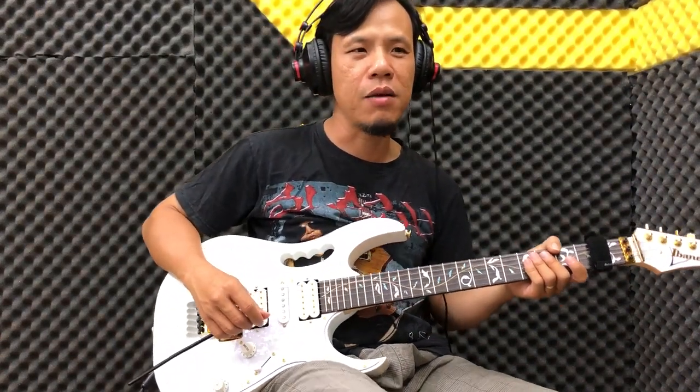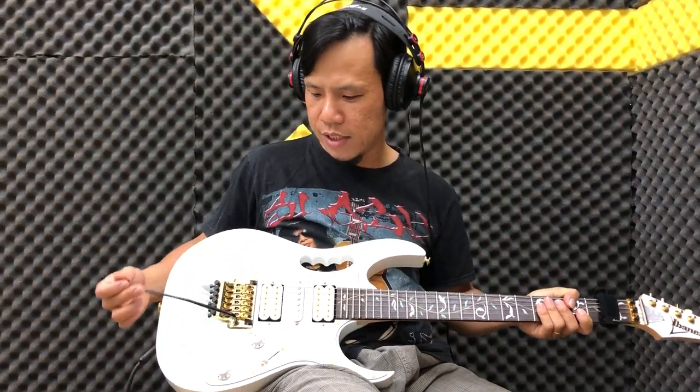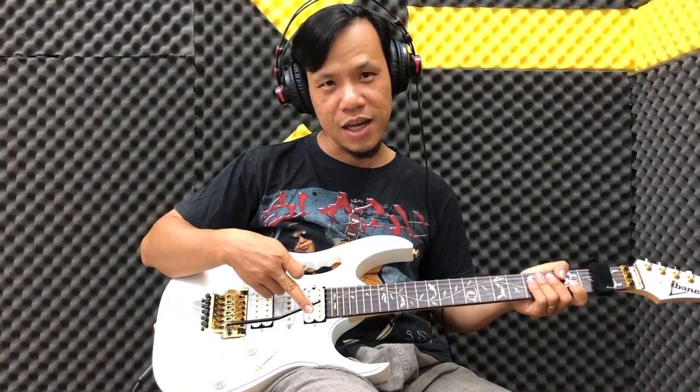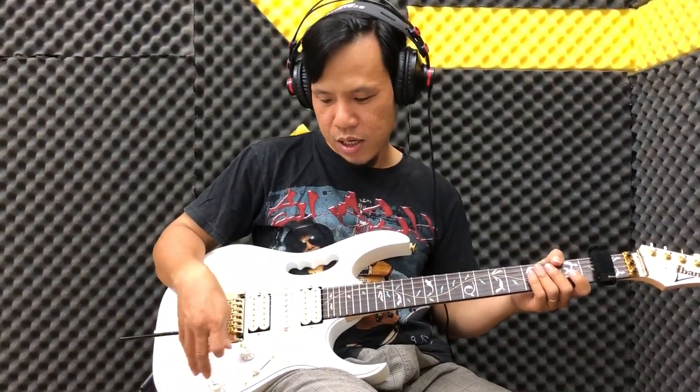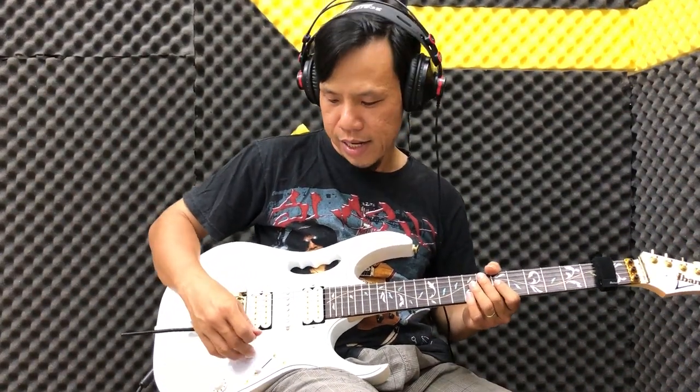Ở đây mình xin hướng dẫn các bạn 2 cách phổ biến. Một cách là người ta dùng cần nhúng này kéo vào phía sau, và một cách là kéo lên phía trước. Hai cách này phổ biến, cách xài tương tự như nhau. Chúng ta sẽ cảm nhận bằng cách đánh thử một note và các bạn nghe thử là biết ngay.